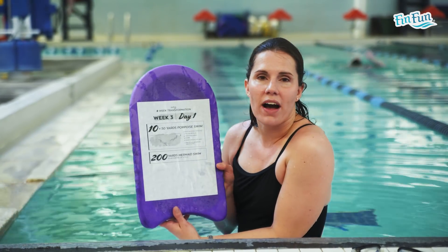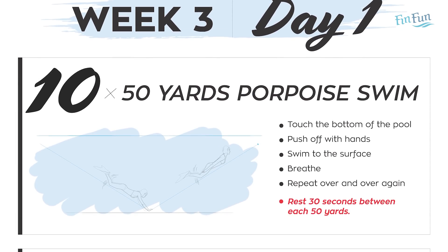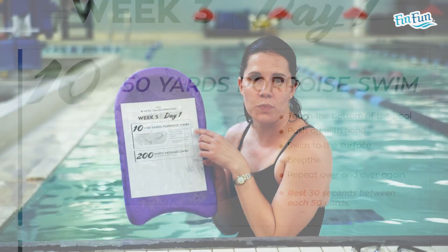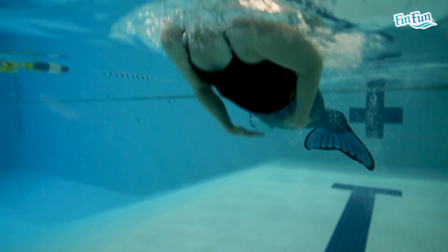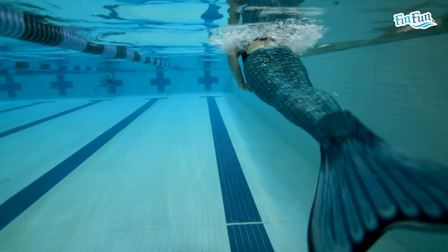So for week 3, day 1, it's mainly one big set that we're going to do. You're going to do 10 50s of Corpus Swim. If you remember in week 1, the last day, you did some 25s of Corpus Swim. So we're going to do that again, but instead do 50s this time, and 10 of them.